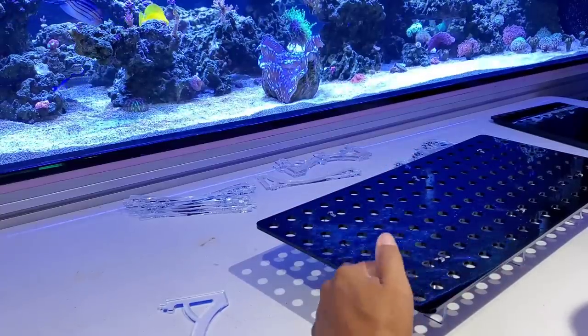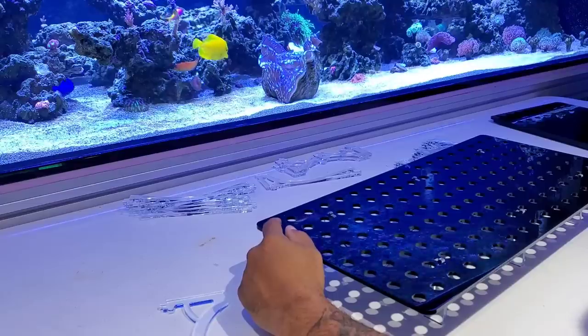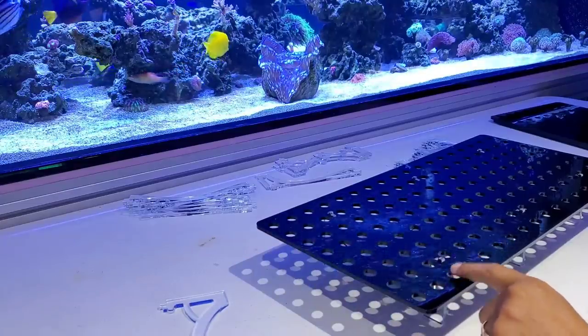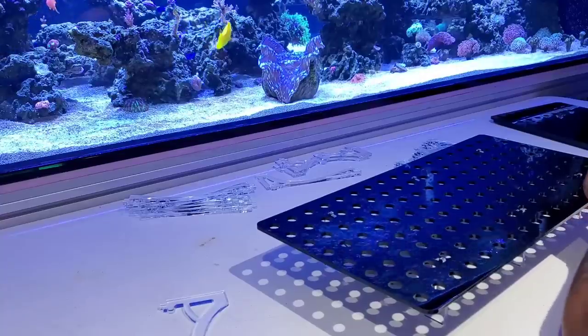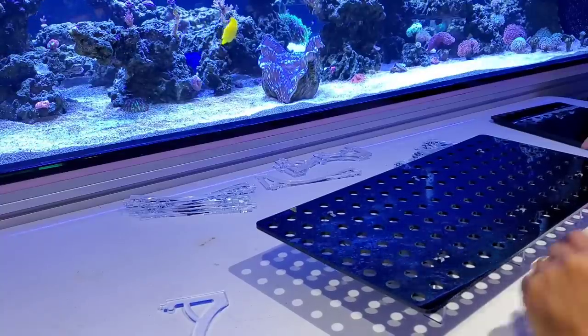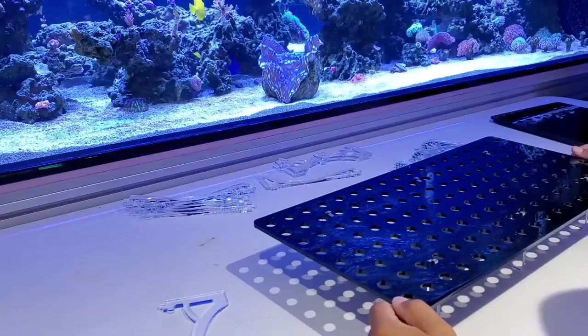So counting the holes: one, two, three, four, five, six, seven, eight — that's eight that way — one, two, three, four, five, six, seven, eight, nine, ten, eleven, twelve, thirteen, fourteen, fifteen, seventeen this way — eight this way. That's a lot of frag plug holes.